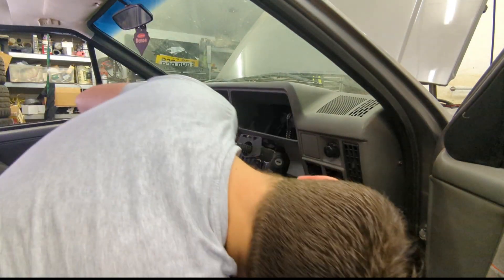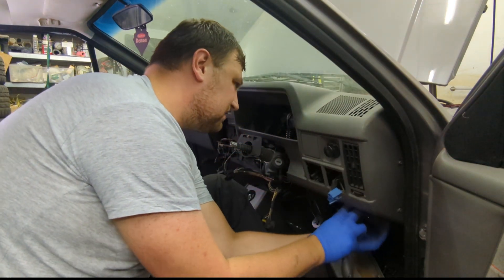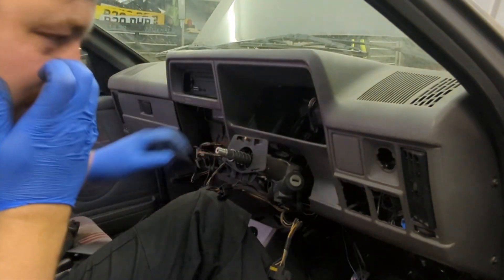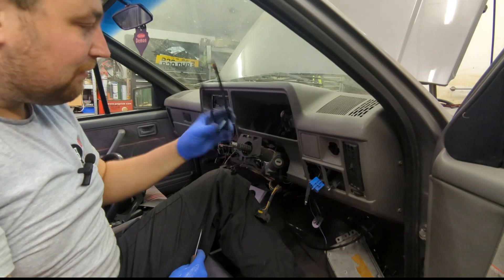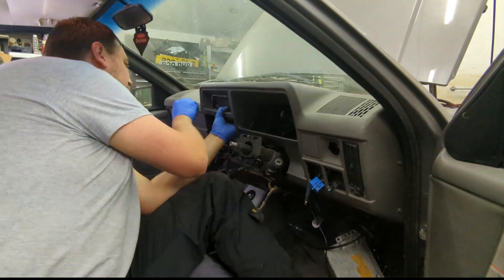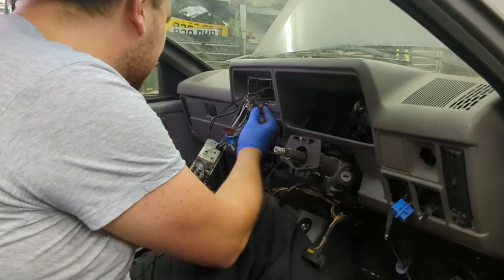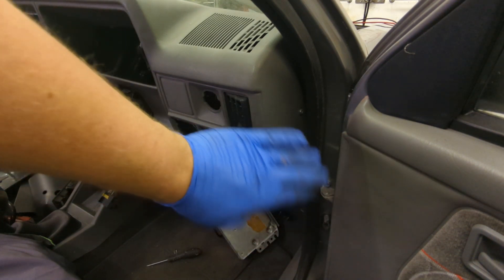The fuse box cover just pulls off. There are a couple of tabs at the bottom of the fuse box and then it just pulls out. The headlight switch is the same — little tab on the bottom, two little fingers, push them in and it pulls out. The radio surround just pulls off. There are a couple of screws on the side of the dash; on the early Mark 1 you just have one, but this is a later Mark 1 so they both come out.